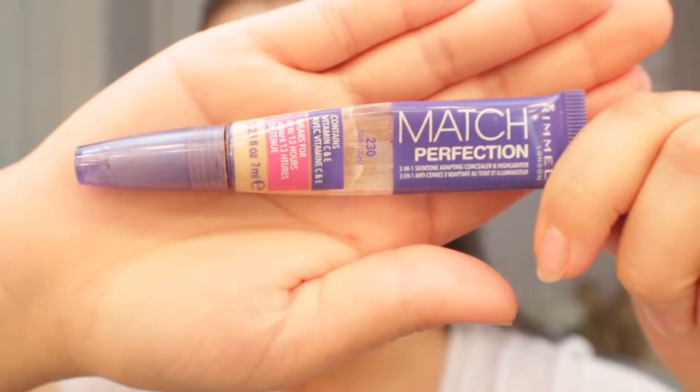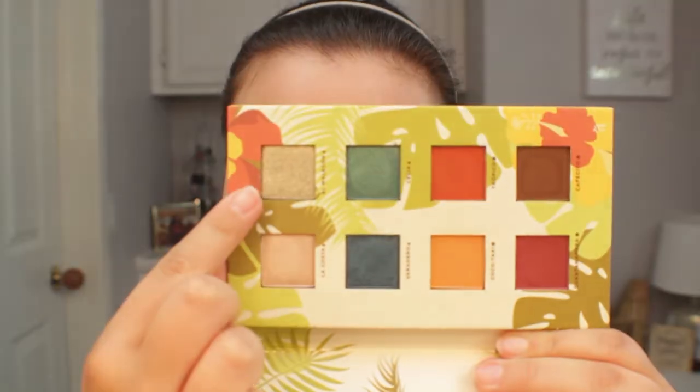Now I'm going to be going in with my Rimmel Match Perfect Concealer and I'm pretty much just going to be carving out the lid. I do this in a ton of my videos. I really like the way it makes my shadow look — I make my lid look bigger and really shape it by applying the concealer a little bit higher into the crease, about halfway onto the lid and leaving the outer corner blank. Then I'm taking my Morphe M505 and blending out the harsh lines from the concealer.